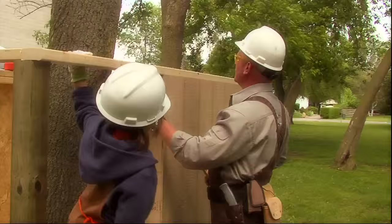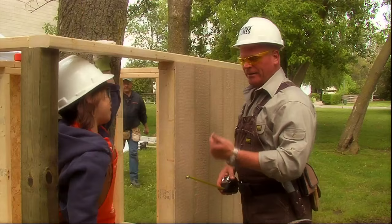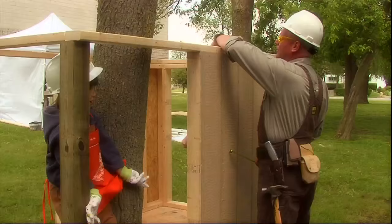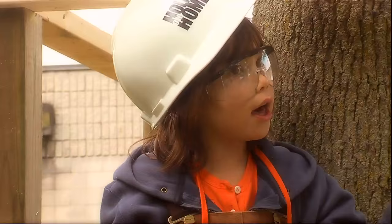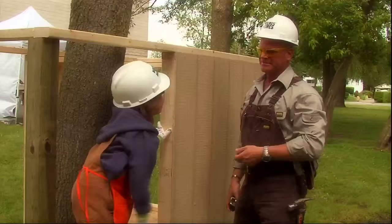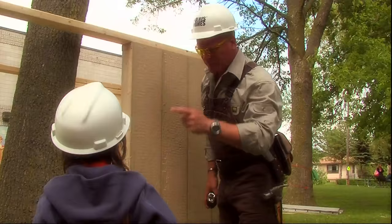How did you learn all of this construction stuff? I've been doing this since I was your size. And bit by bit, I got to learn many, many things, because the more I did, the more I learned. I've done bathrooms, kitchens, additions, custom homes, finished basements. But you haven't done an animal shelter yet. No, we haven't done an animal shelter yet. But you have to build good, strong walls, because for the animal shelter, the animals like the mice — they might just get out. So we have to build it strong. If you're going to build anything, you're going to have to build it right.